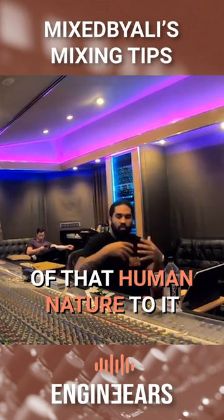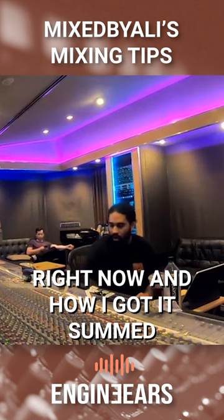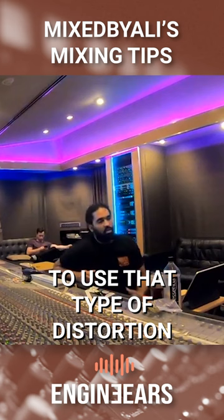He asked: how is your mix bus hitting negative 10, but your kick and bass is hitting like negative 2? That's the strength of how I got everything routed right now and how I got it summed.